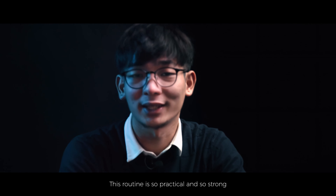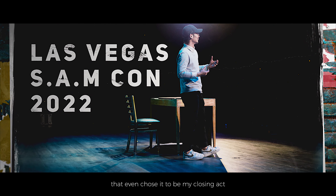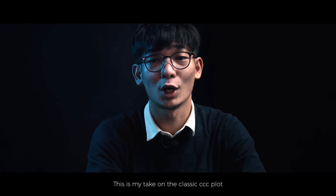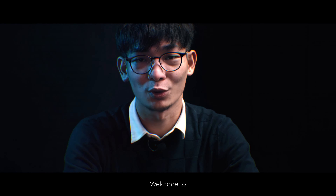This routine is so practical and so strong that I even chose it to be my closing act in my performance at Las Vegas. This is my take on the classic CCC plot. Welcome to Threaded.